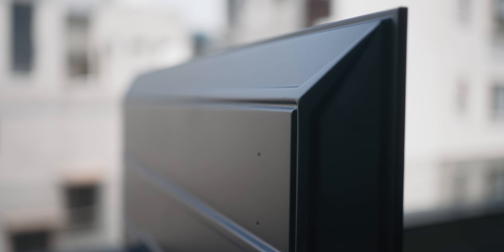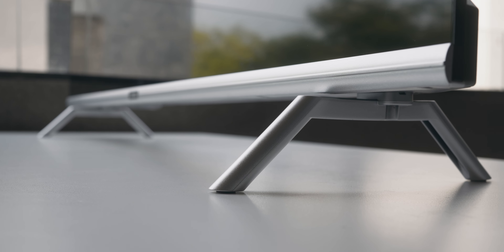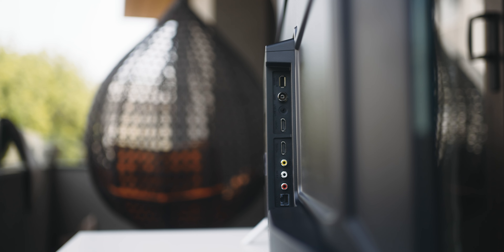Up front, the design looks quite good. It's actually relatively bezel-less, and it's a very slim TV with an incredibly lightweight build. The TV was quite easy to unpack and quickly assemble. You get these stands included in the box, which take about two minutes to screw in yourself.